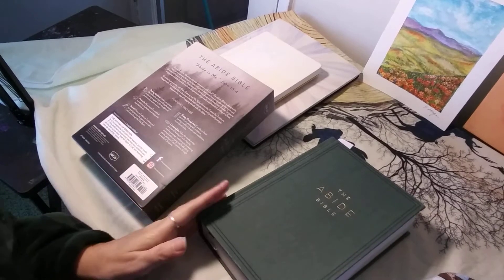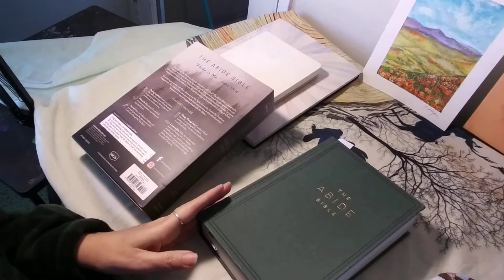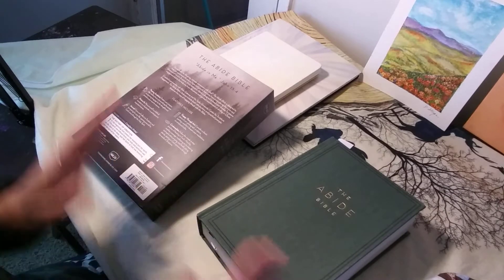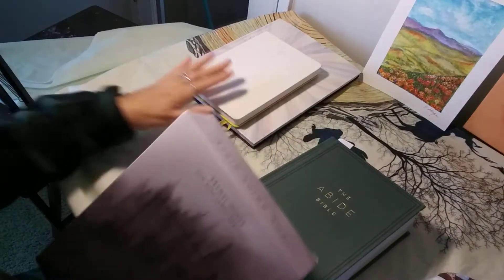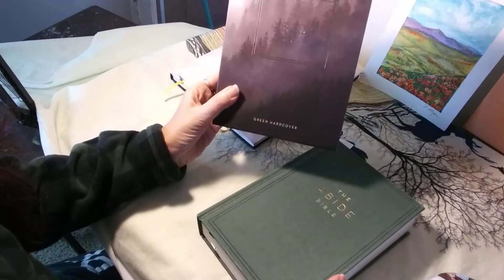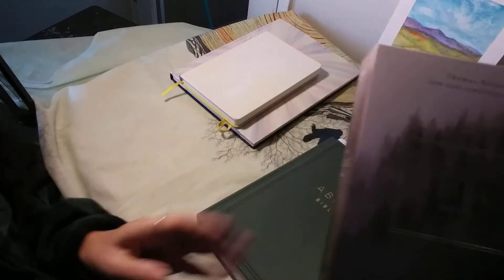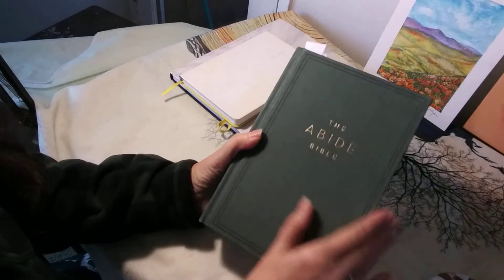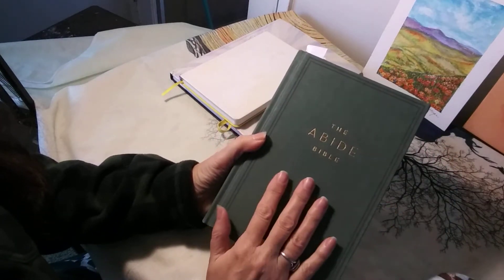Hello, so I wanted to show you a couple of the things I have planned for the hand-painted items — the Bibles and journals. I did get this beautiful Abide Bible and it comes with the green cloth over board, so this makes a perfect canvas.